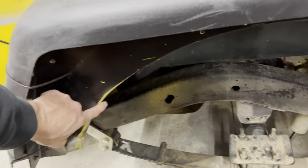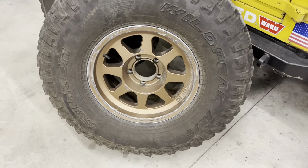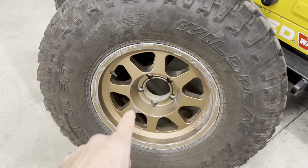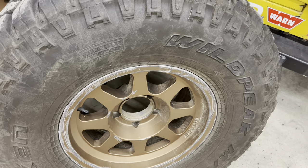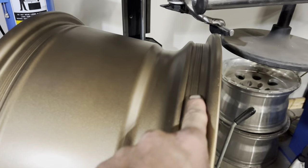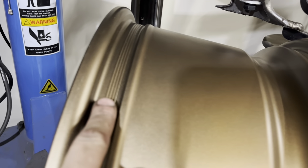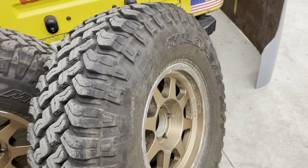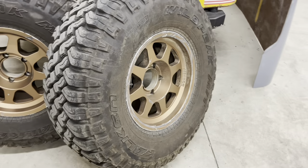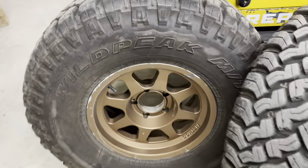You can see here the tire does rub a little bit, but that's partly because I never seem to trim my fenders enough. But this is the combo I went with. This is a Method Trail Series wheel. They have this bead grip technology where it's got these little biting edges that help hold the tire onto the wheel better, so you kind of get bead lock style performance but in a simple wheel that doesn't have all the extra bolts and moving parts. So this was a pretty good setup.